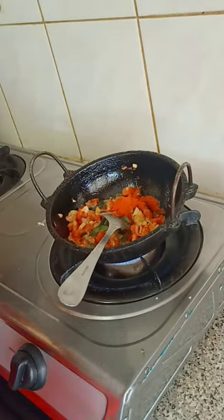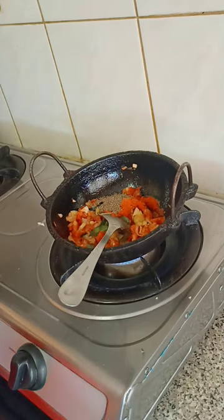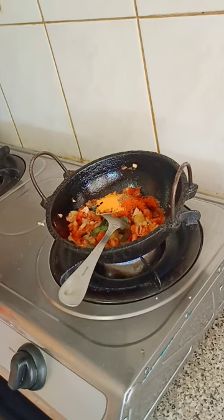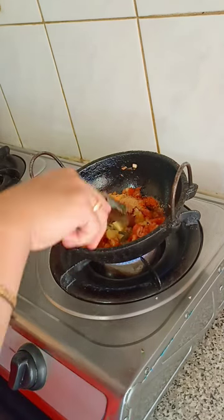I'm buying some ingredients to make it. I can't taste the same as the food. It's hard to cook. Then mix the food together and mix it in.